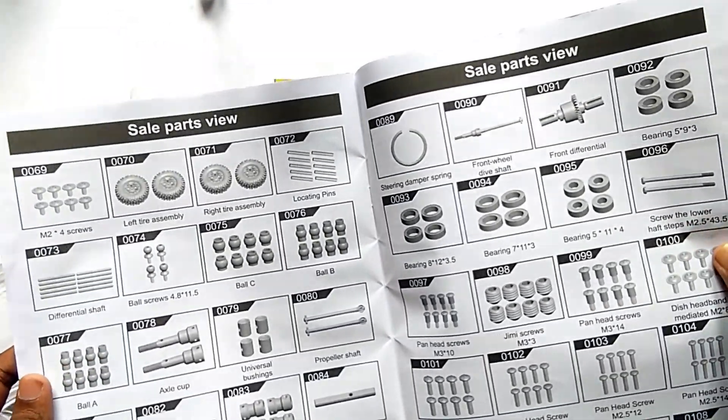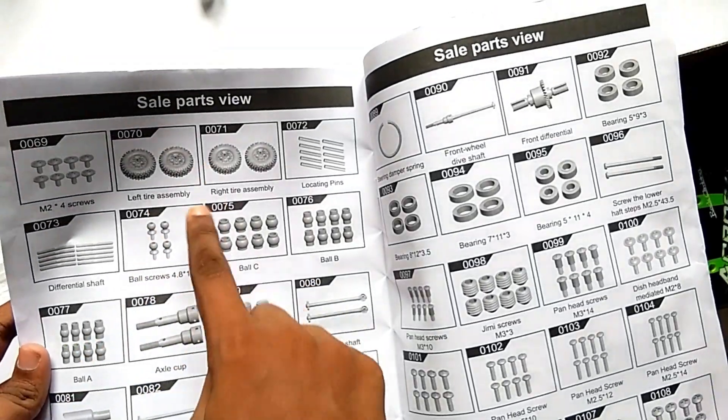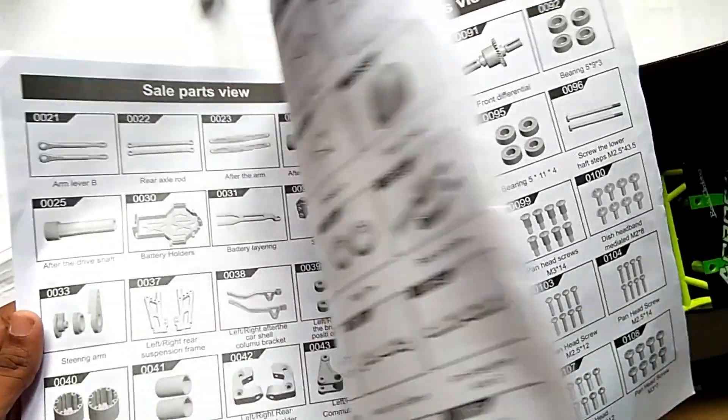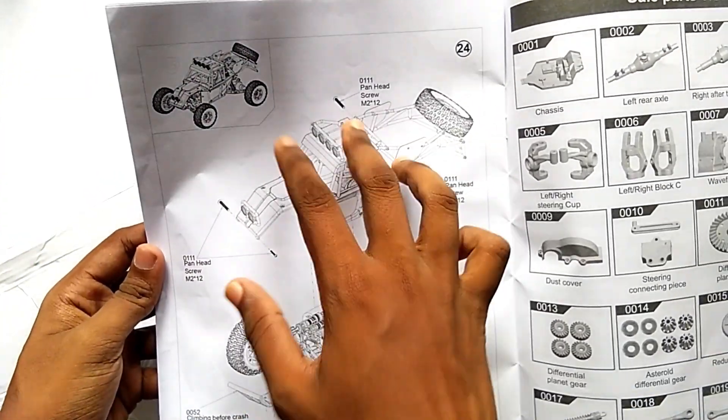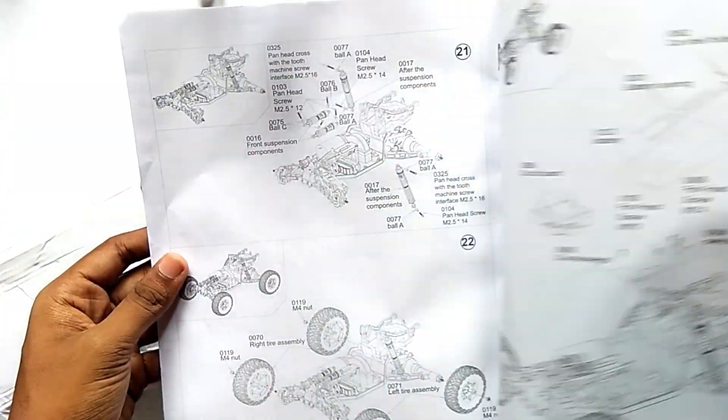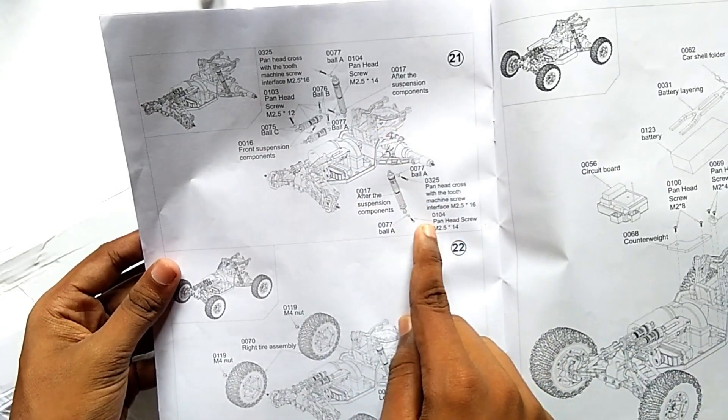You can also see the spare parts available, which are listed in the manual. And here you can see the total structure of the car — the WL Toys 12428.